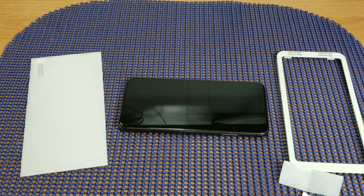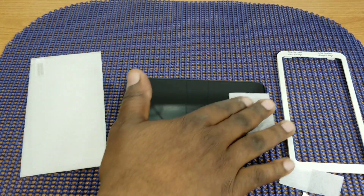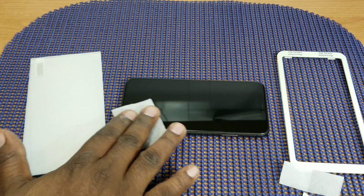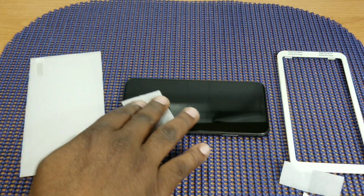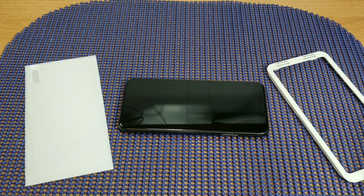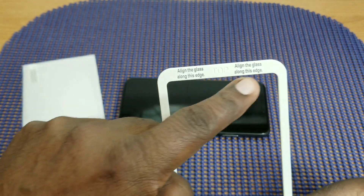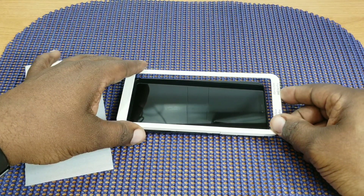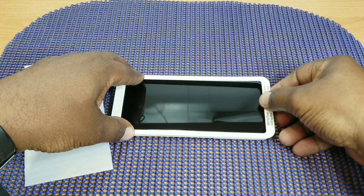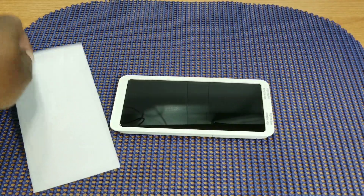If these work out pretty good, I won't go for the more expensive ones. This also has to be case friendly — cases are on the way for this device, so stay tuned for that. The alignment frame tells you what goes to the top, so this goes to the top of the phone like that.